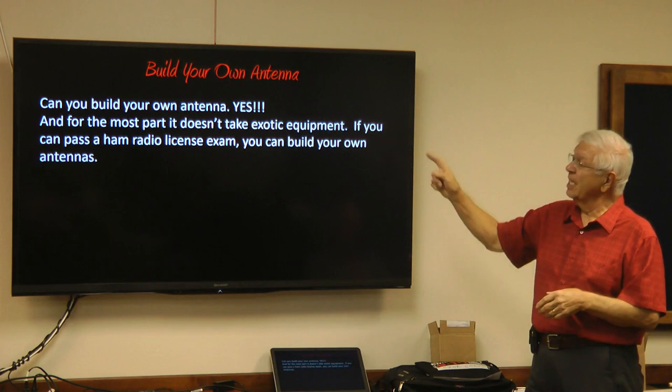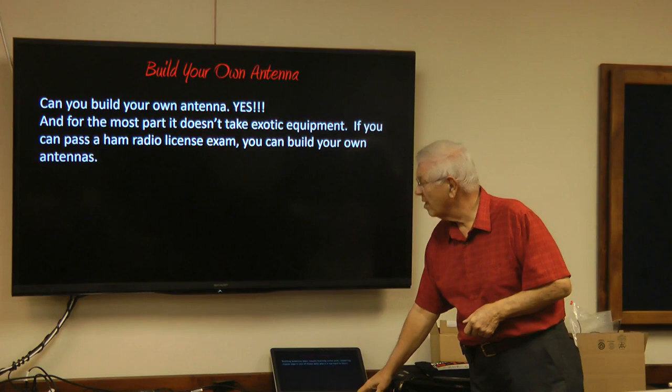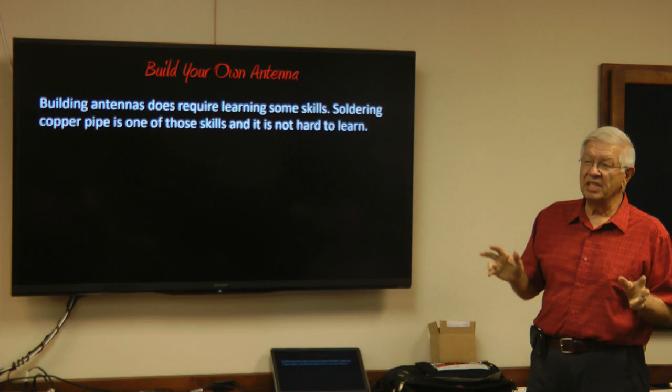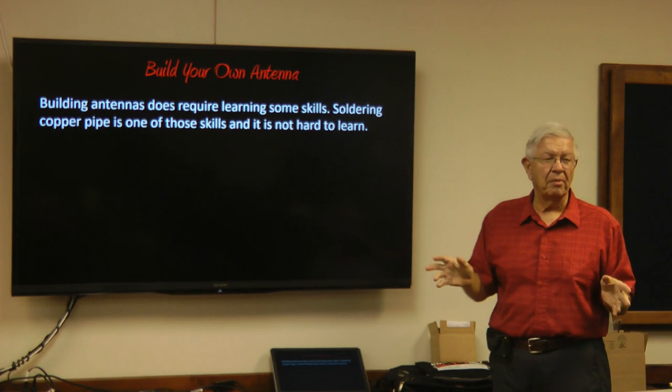Building antennas does require learning some skills. If you're going to do the copper pipe antenna stuff, you need to learn how to solder. It's really easy — I'm going to show you a little video on how to solder copper pipe. If you have a house, you probably have copper pipe in it. Copper has been used for probably 100 years in house construction.